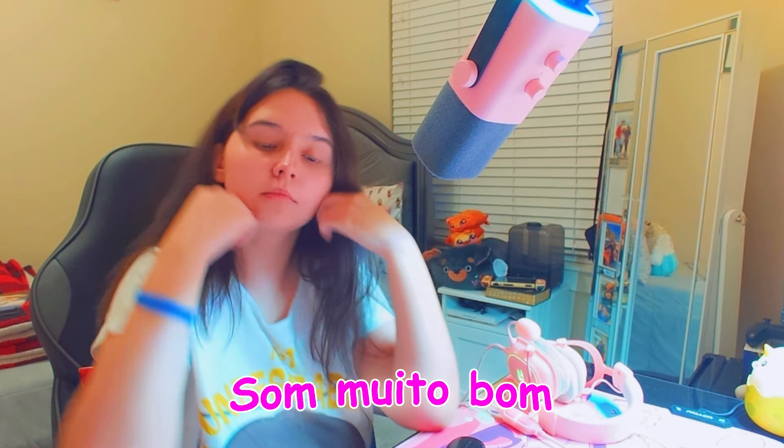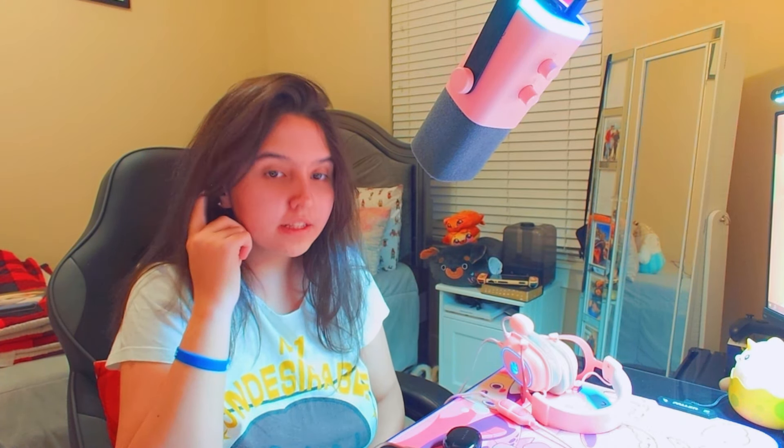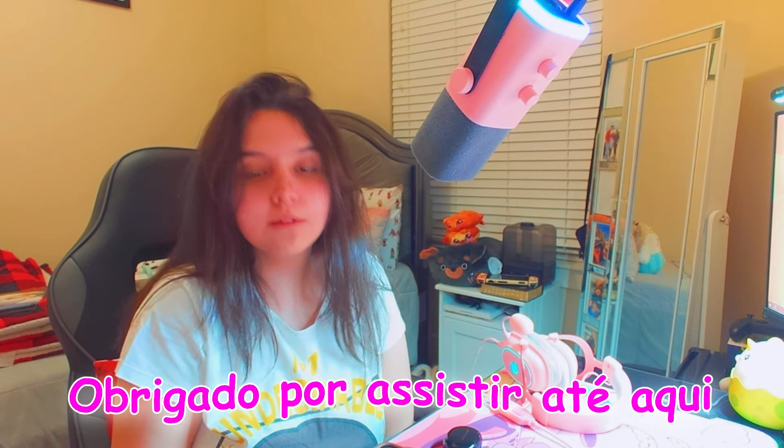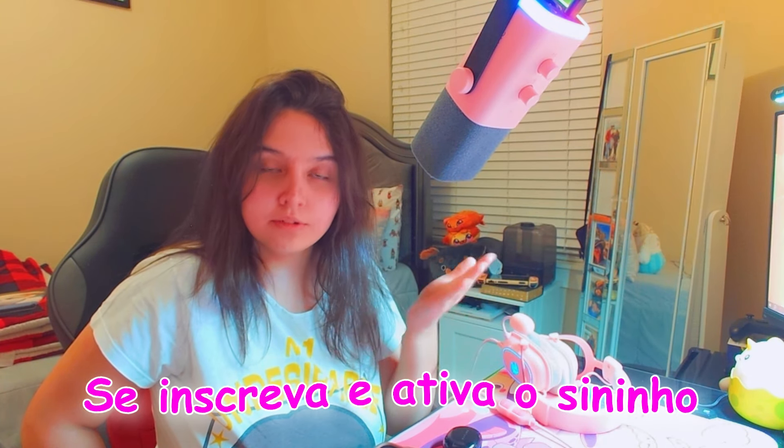Eu já gostei — vou ser sincera — é uma musiquinha que me acalma pra caramba. Eu espero que vocês tenham gostado do vídeo e da review desses foninhos, porque eu curti. Ainda mais com os toques para passar músicas e pausar filmes. Obrigada a vocês que assistiram até o final. Confiram o produto na descrição, se inscrevam e deixem o sininho. Confiram os outros vídeos na tela. Valeu, um beijo, um abraço, até o próximo vídeo e Deus abençoe todo mundo!